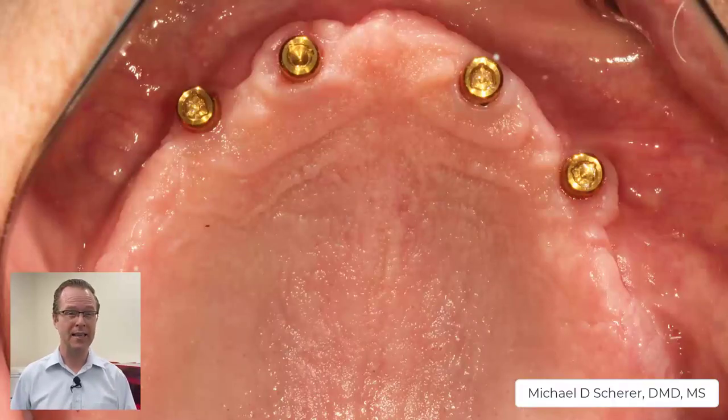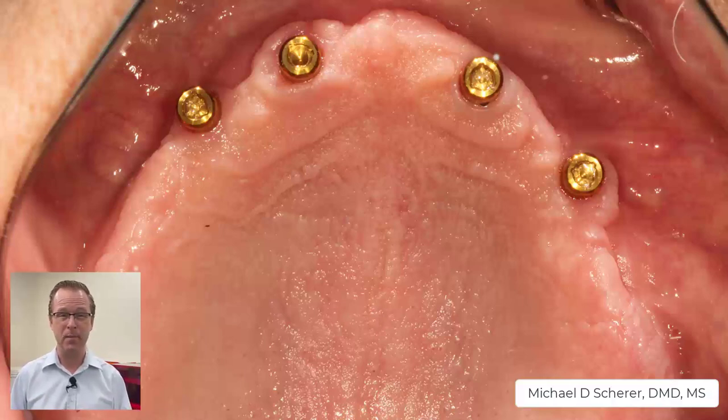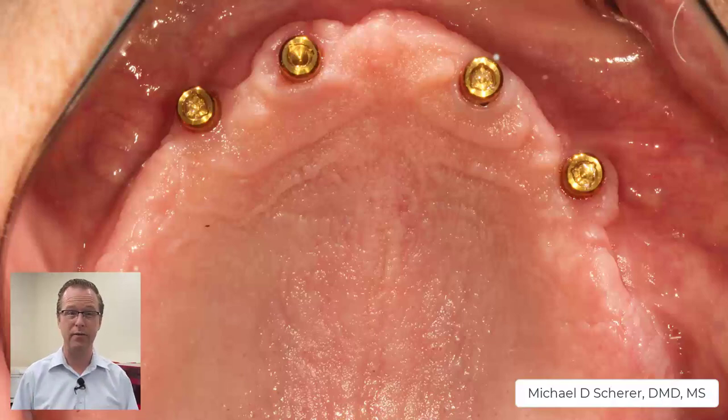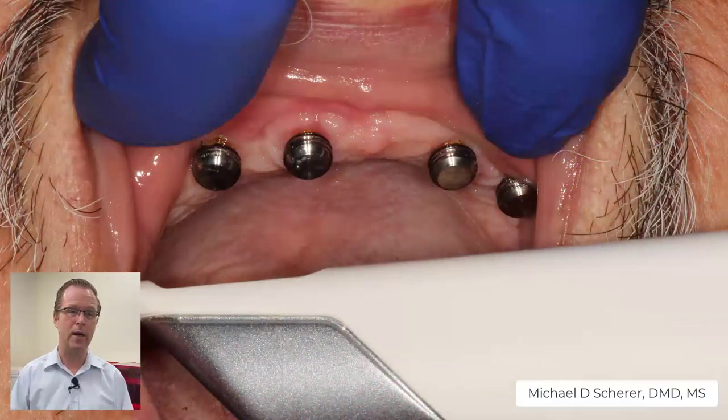I have a patient with a maxillary implant case with implants approximately in the 6, 7, 10, and 11 region. We placed standard legacy locator abutments on top of the implants and torqued the abutments down after confirming complete adaptation with a radiograph. Rather than just jumping right into the intraoral scan, if you scan the edentulous ridge with just the locators, you're kind of guessing at the actual position of where the housing is going to be on the laboratory side of things. What I like to do is utilize the actual housings that go on top of the locator abutment, place those on the locator abutment, and then simply scan with my intraoral scanner.